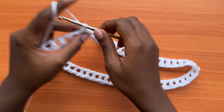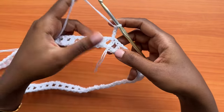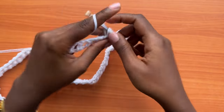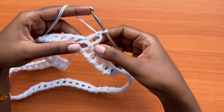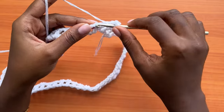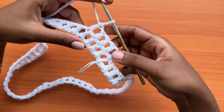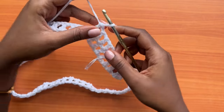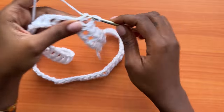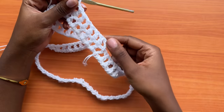From here, make a chain of four, turn your work so you're working in the opposite direction of the previous round, then skip over the next chain space and go into the double crochet. Work one double crochet, chain one, one double crochet into the next double crochet. We're not working into the chain-one spaces — we're going into the stitches from the previous round, placing one double crochet in each double crochet, separated by a chain-one space. Repeat all the way around.